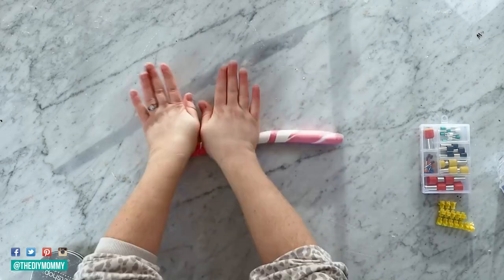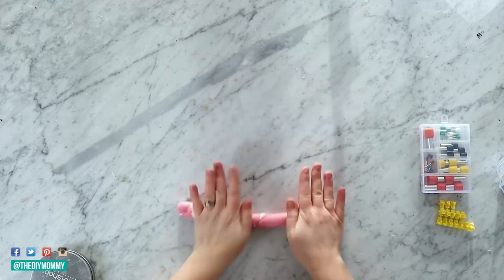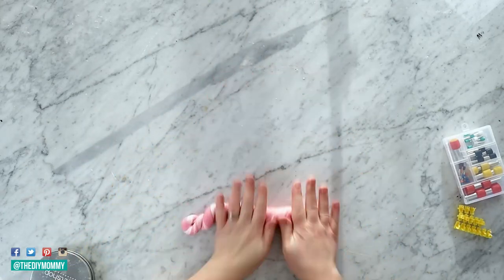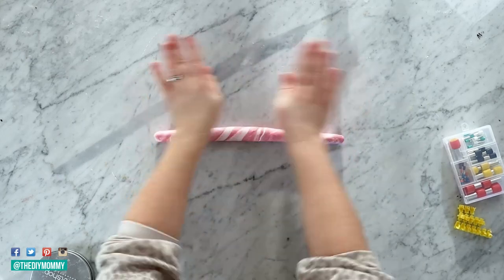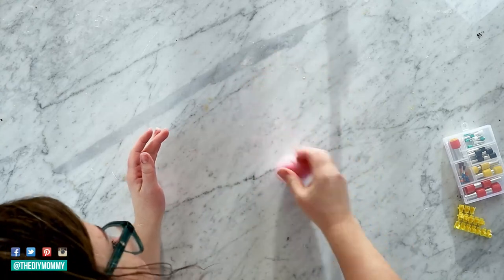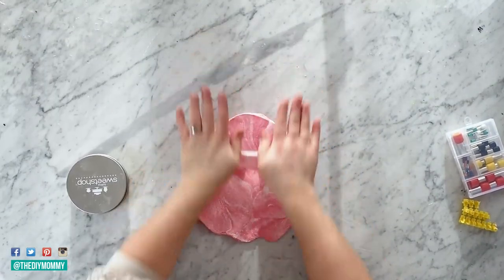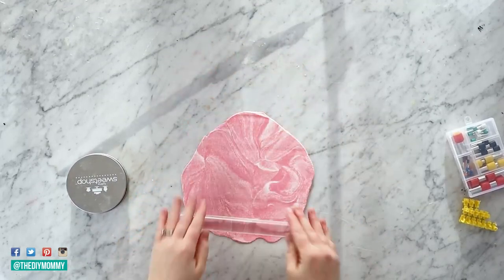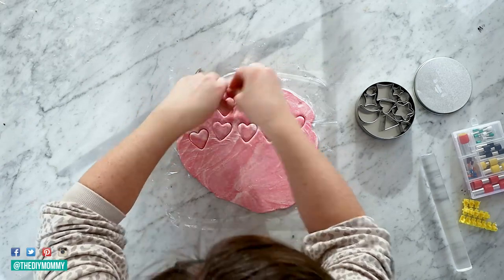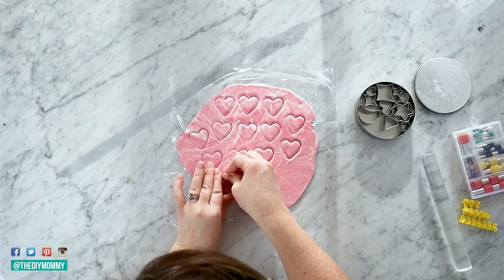You can use any two colors you like — I just love pink and white together for Valentine's Day, and I thought this would be a great craft to do with my daughters. Roll your marbled piece of clay into a ball, squish it down into a circle shape, and roll it with a rolling pin until it's about a quarter inch thick. Then place a piece of plastic wrap on top of the clay — this makes the edges of your hearts rounded — and use a small heart-shaped cookie cutter to cut out heart shapes.